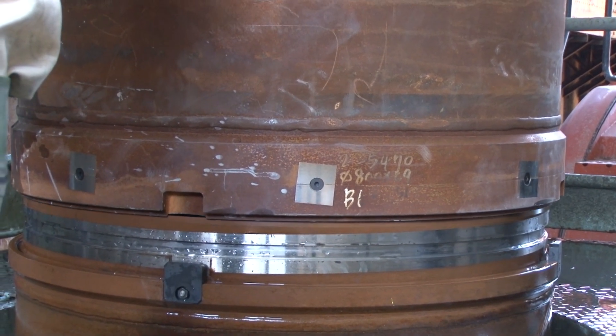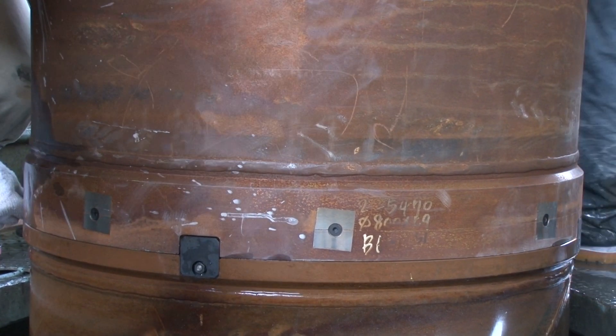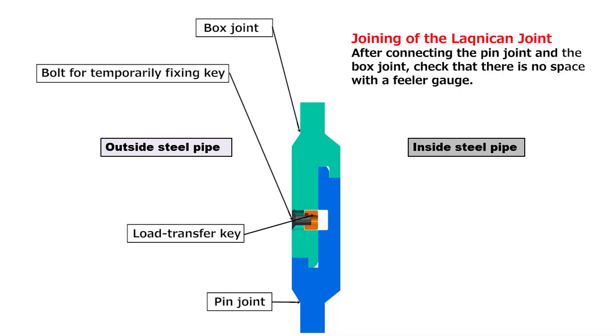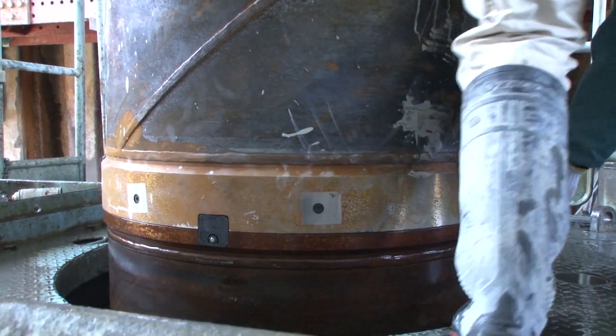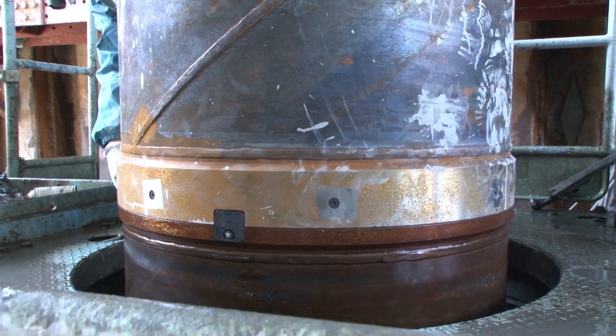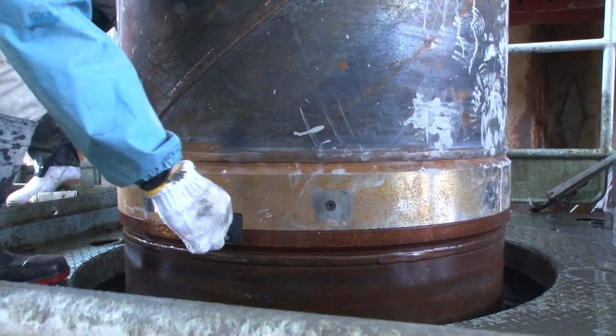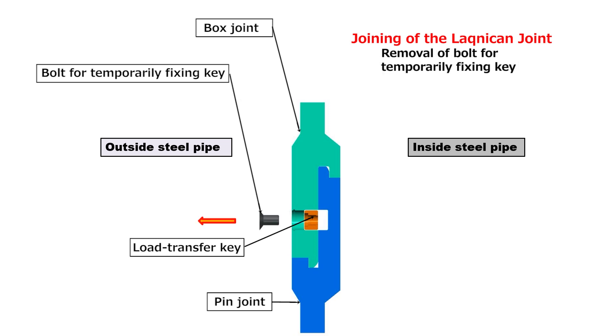Slowly lower the upper pile while keeping it vertical. To check whether the previous process is appropriate, use the feeler gauge and put its tip over the gap of the joint, moving it around the pile along the gap. After confirming there is no space on the joint area, remove all bolts that temporarily fix the load transfer keys using a hexagonal wrench.